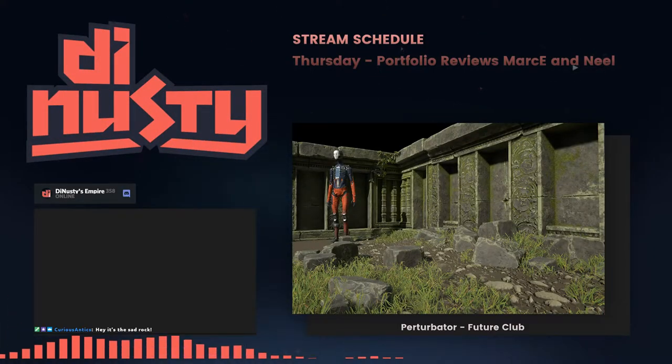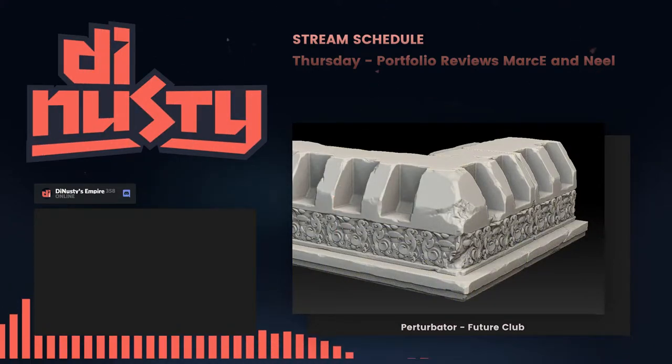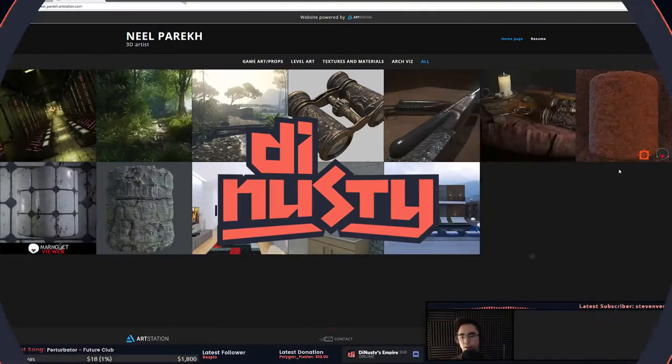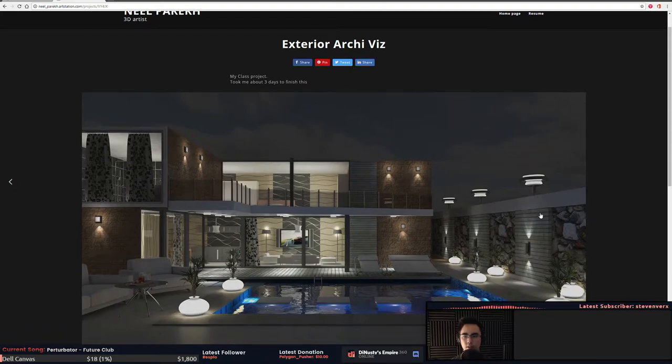All right, we're back with Neil the 3D artist. You have quite the range of stuff — it looks like you've gone from arch viz to Substance to some little dioramas, to some full scenes, and then the ArtStation challenge. Let's start with your arch viz stuff. This is three days to finish — that's kind of crazy.